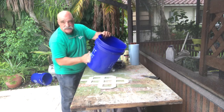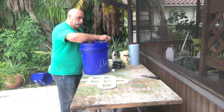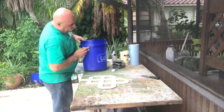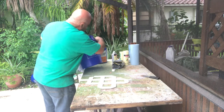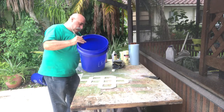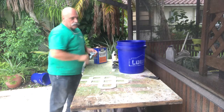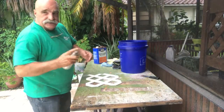The denatured alcohol gets any grease or anything left on the surface off, along with all the dust. I did this whole bucket with the steel wool — I did the top and about an inch inside, because that's where it would peel most likely if there was a problem.